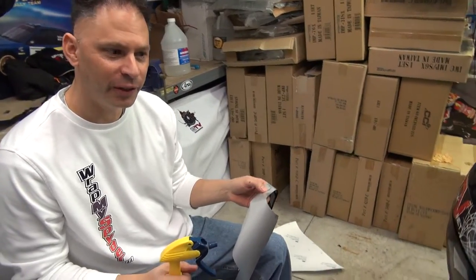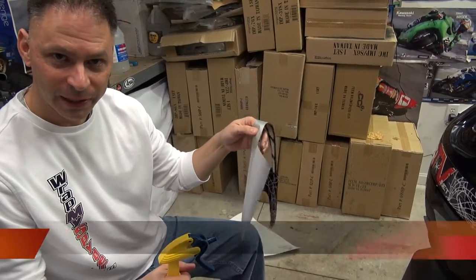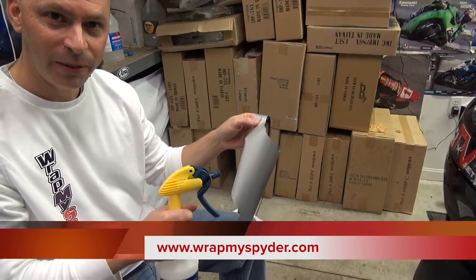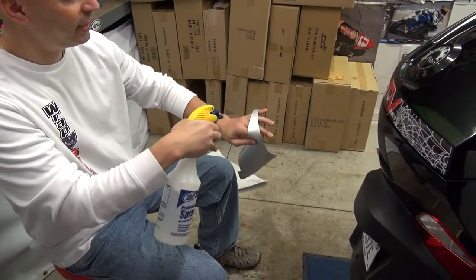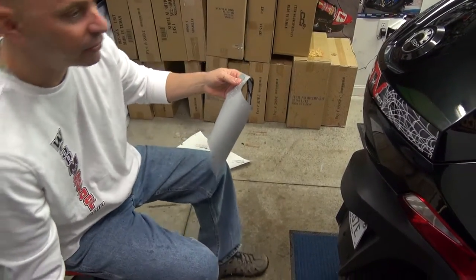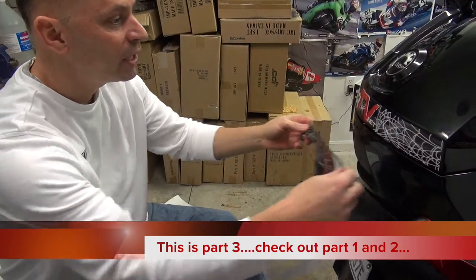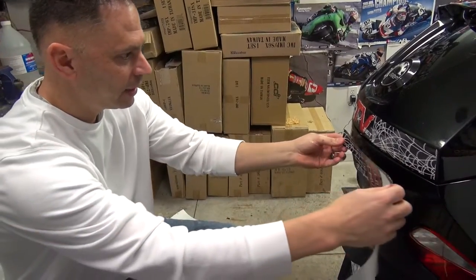What we've decided to do is apply this back section of the graphic, because of the size and being out of reflective film, we're going to put it on and show you what a wet application is like. So we have our spray bottle of water and baby shampoo. What you normally do would be to go ahead and soak the adhesive side of the decal. We just did the back of the decal for this.